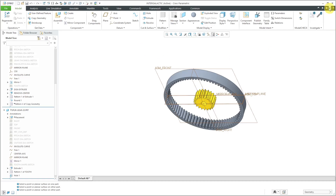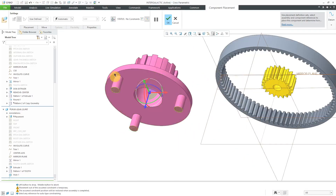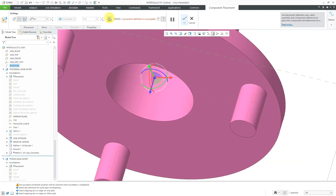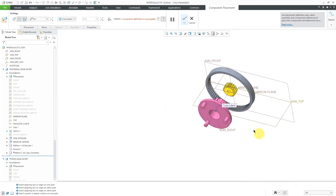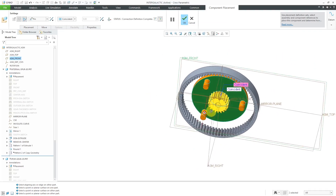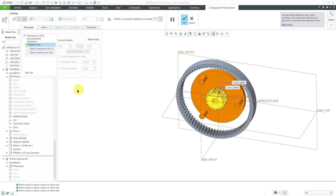For assembling the carrier, let me click on the assemble button and grab the carrier component. Again, we are going to do a pin connection — all these are allowed to rotate. Just make sure that I'm grabbing the rotation axis. I'll pick it out of the model tree and turn off the display of the 3D dragger because sometimes it gets in the way. We'll select the main axis, then for eliminating our translation, let's select this surface and ASM front so it's located in the right place. Before I hit the check mark, I'm going to add in a regeneration value. A lot of times I don't like to use regeneration values, but in this particular case it will be useful just to make sure that whenever I'm starting off, the gears will be meshing with each other.